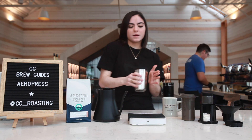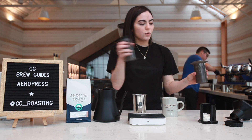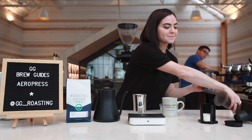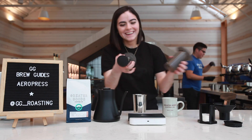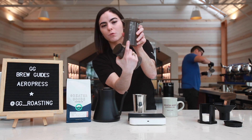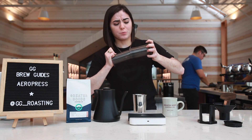We've got our grinds. Now grab your Aeropress. Grab your plunger and insert it to the number four in that tube. We're gonna be making an inverted Aeropress.